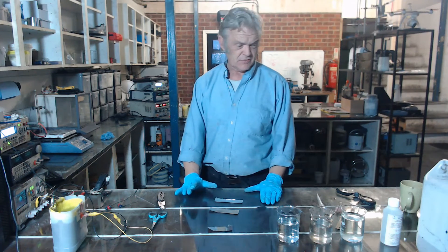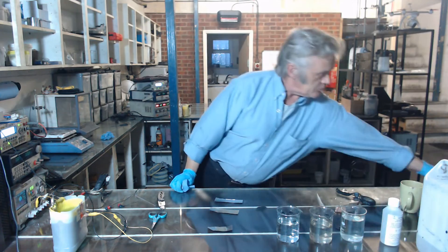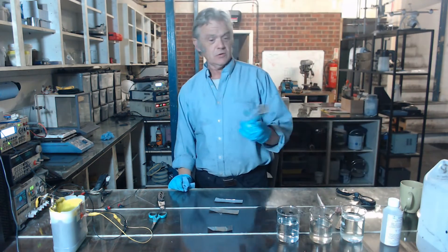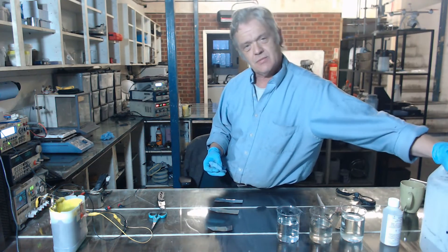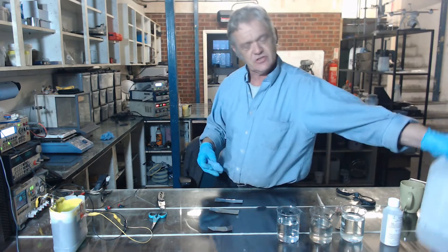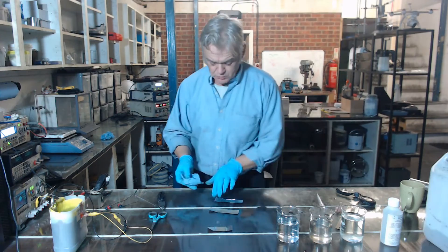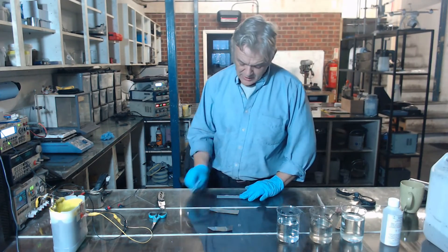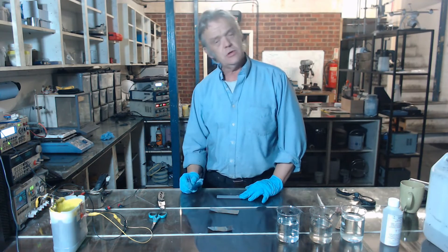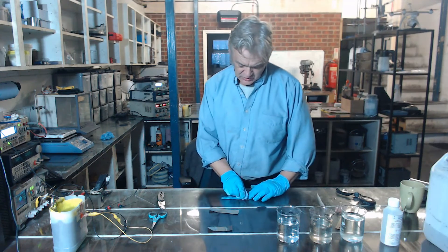If you want to passivate the surface of the aluminium, the first thing you really need to do is clean it. This is just a bit of kitchen foil taken off the roll, so it has a whole load of grease on it and various contaminants from the production and handling process. So the first thing to do is give it a wipe over with some IPA — isopropanol alcohol — or equally you could use acetone, just to clean all that dirt and grease from the surface.